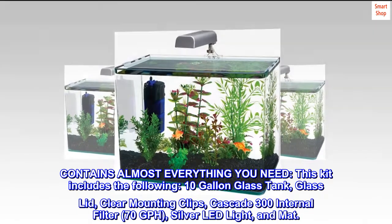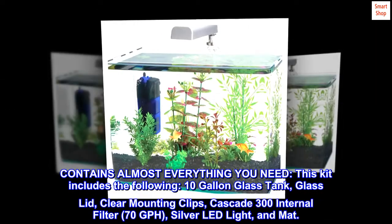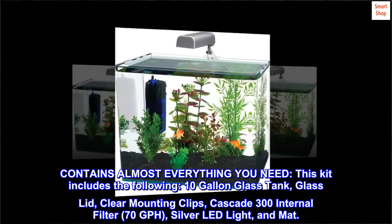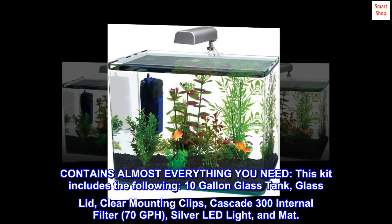This kit includes the following: 10-gallon glass tank, glass lid, clear mounting clips, Cascade 300 internal filter at 70 GPH, and a silver LED light.